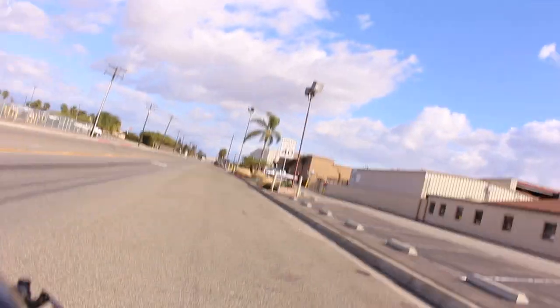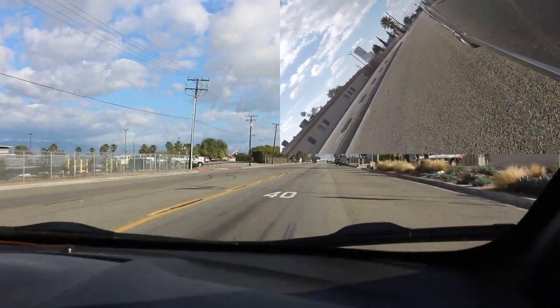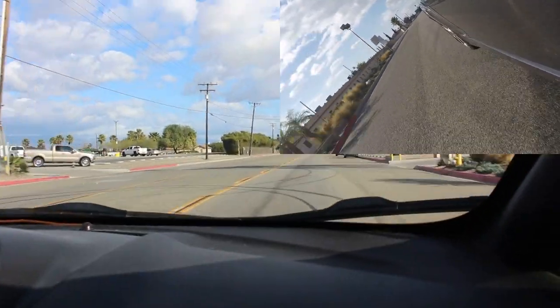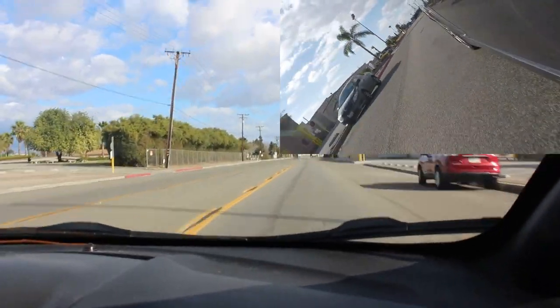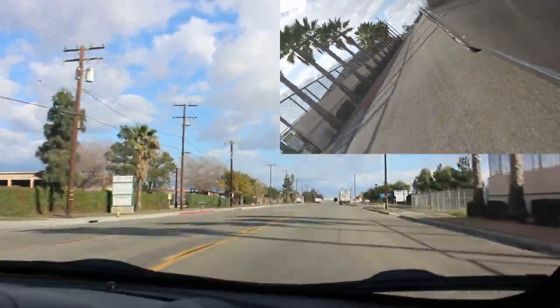We're going to do a pull — middle lane, 1.6, with the GoPro on the door. This thing is torquey as heck! You hear that? That's the Beethoven Symphony No. 7 — the popcorn machine in full effect.